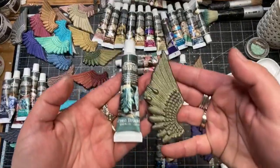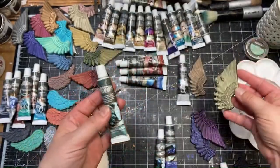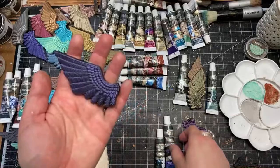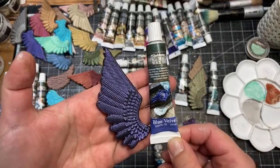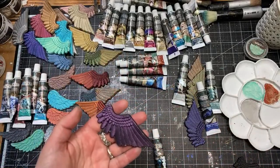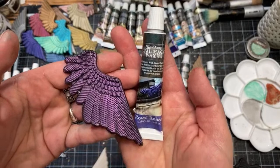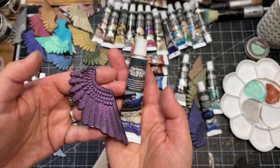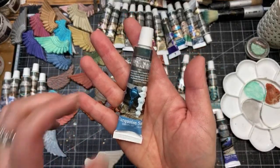We also have Green Brocade — a golden green tone, something between gold and green. Then Blue Velvet — an intense bluish-purplish tone. This is new packaging for Blue Velvet — the color is exactly the same as in the tin, just the packaging is different. Royal Robes is a purpley fuchsia pinky color — something a bit more purple than violet. And the last one is Turquoise Satin — a blue-ish, greenish, aqua tone.